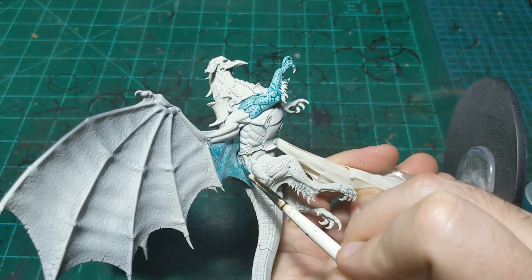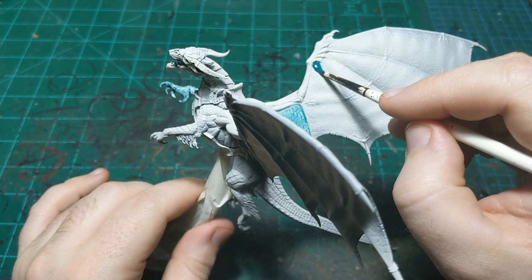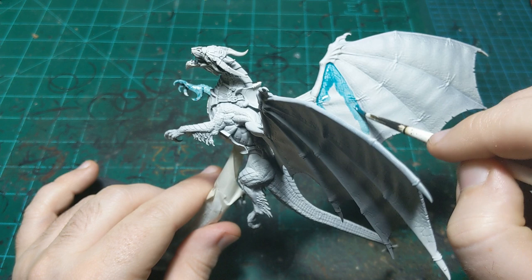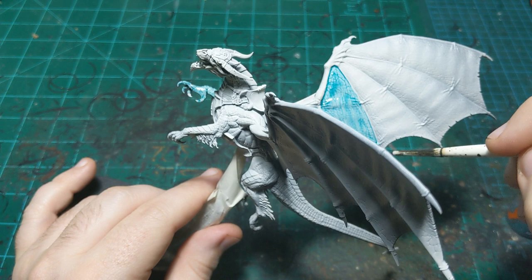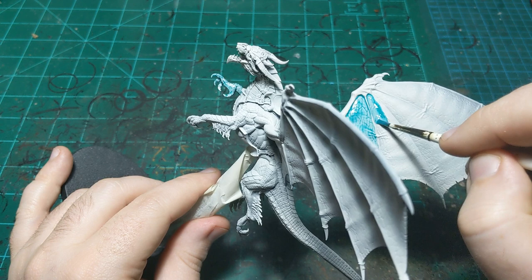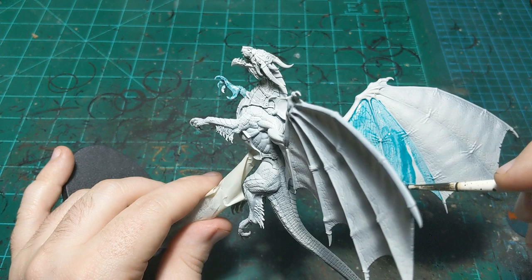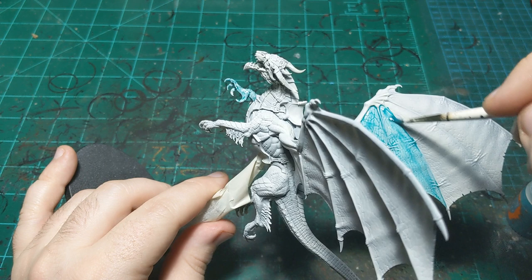We'll go to the next section here. These dragon wings are perfect for this strategy because they're already divided into sections for us - we don't have to think about where we need to stop. This dragon really lends itself to contrast paint; it's got all these nice scale patterns and little skin lines and markings.